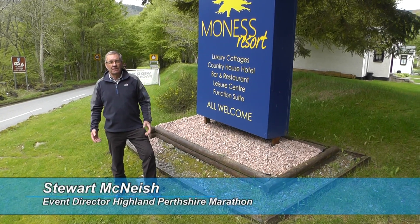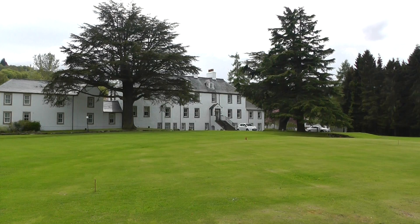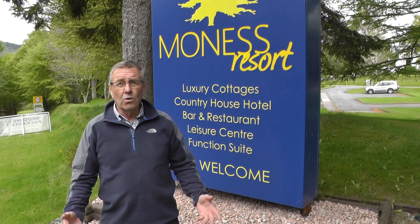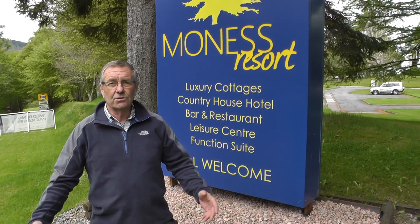Hello, I'm Stuart McNeish, the Event Director for the Highland Perthshire Half Marathon and Marathon. May I welcome you on behalf of the Aberfeldy District Road Race Club and our main sponsors Scottish and Southern Electricity and Mooresse Resort. We hope you'll have a great time in our town, have a great race and a very good social evening afterwards.